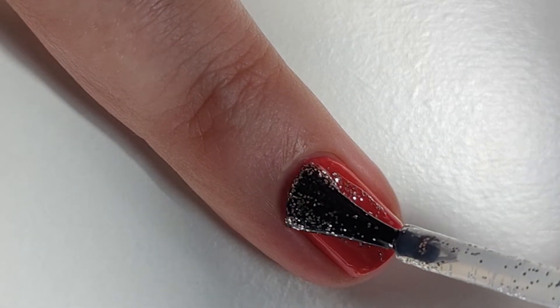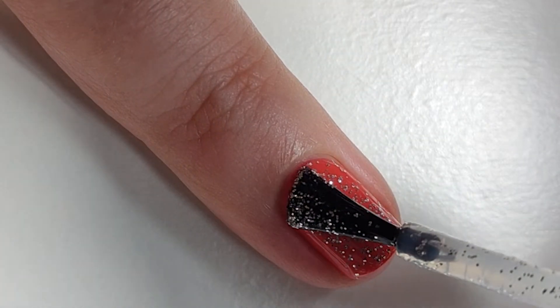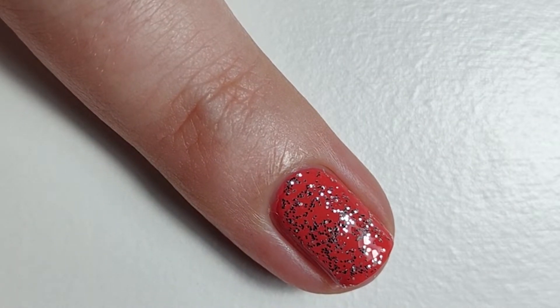You can mix it up by just doing one accent nail with the glitter top coat and leaving the rest as they are — usually this is the ring finger — or by doing the whole manicure with a glitter top coat. Please note that you'll need to put a normal top coat over the top of this. Glitter can be pretty lumpy, so it might require two layers of top coat.